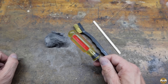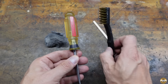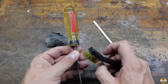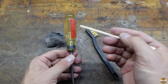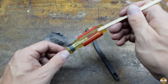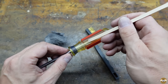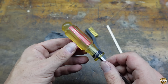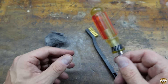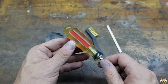I spent just under ten minutes cleaning this handle up. I used steel wool, and I used a brass brush to get into these grooves down here. I sharpened the end of a craft stick and used that to get into the edges. But it does not smell better.